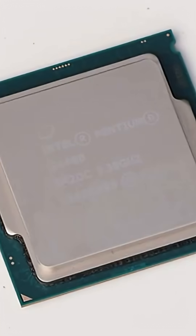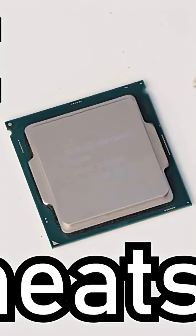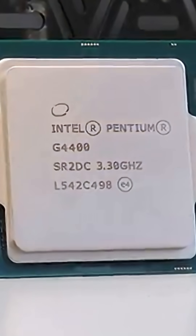Remember how I said that the IHS is like a mini heat sink? But what if it became the heat sink? Can we use the IHS as the only heat sink on a CPU without overheating? And most importantly, could we then game on it? To explore this hypothetical,